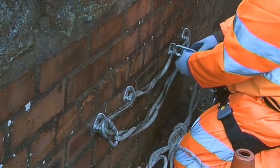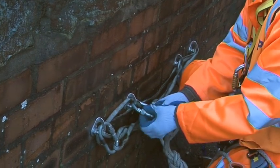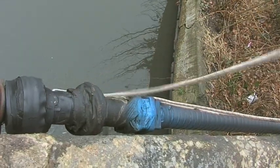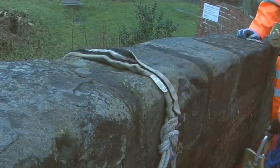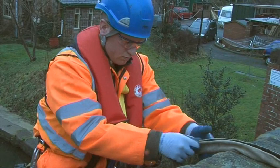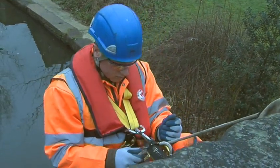The lines are then rigged to provide a safe working system. Each line is connected to a Klua and to the slings which run through the Kluas, providing backup. Rope protectors are put over the ropes to prevent damage, and the ropes are lowered into place so that the engineer can safely descend to the work area.